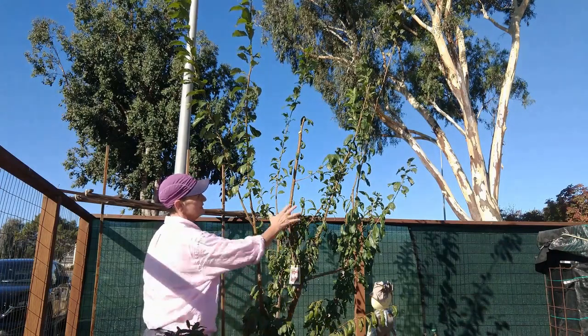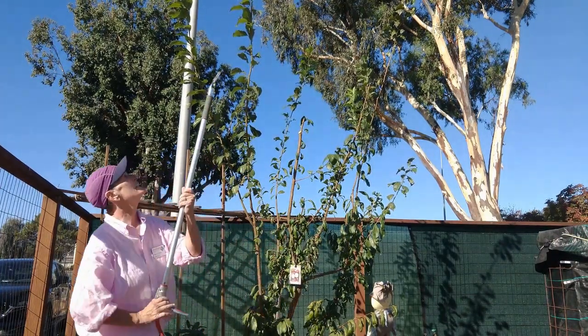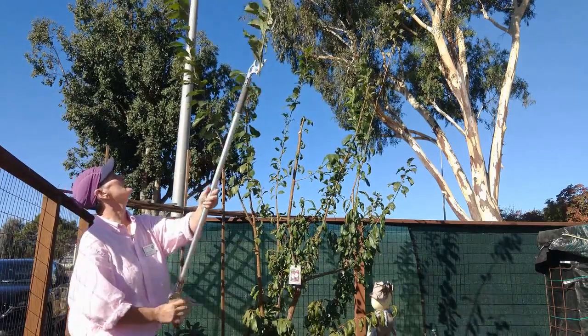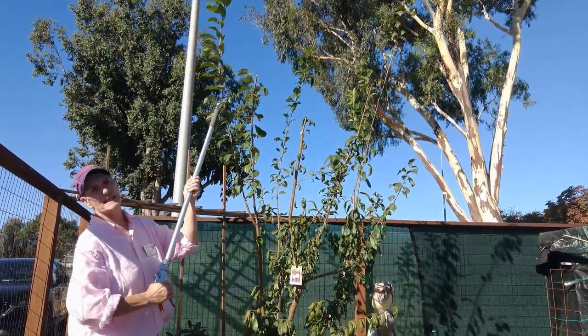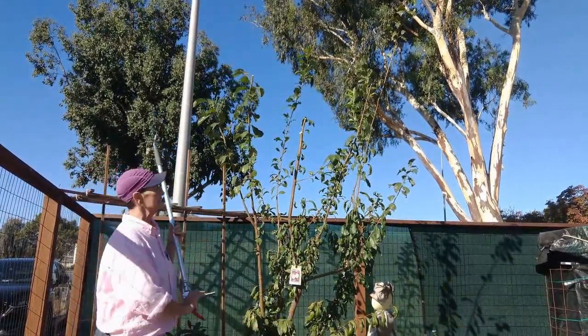I'm going to leave this growth to protect the tree from sun damage. Here's a beautiful outward-facing bud, and here's another — outward-facing buds are indicated by leaves. You always want to cut to something.